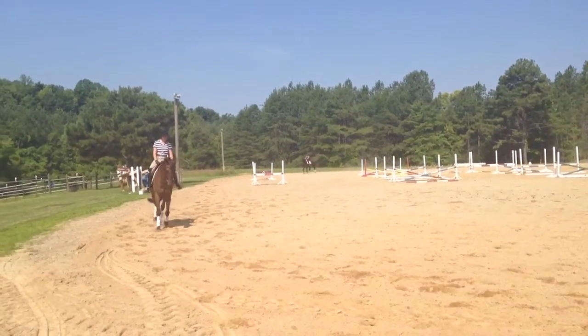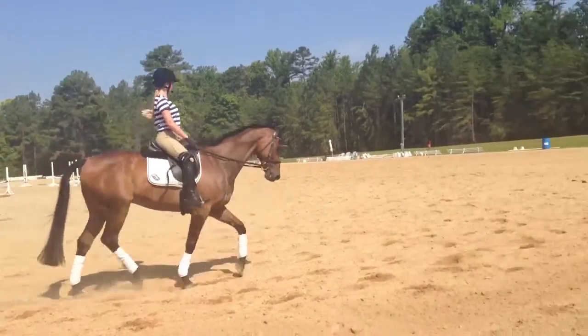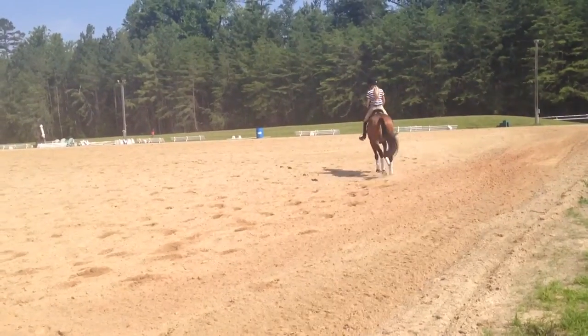And go sitting trot. Yes. Now really bring your shoulder — rotate your shoulder blades. That's right. Lift your hands a little higher. Yeah, keep them up there. Elbows by your side.